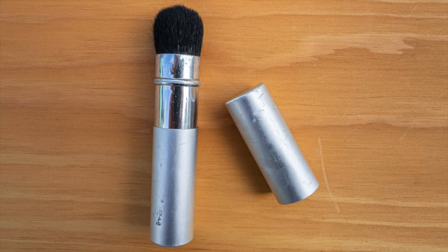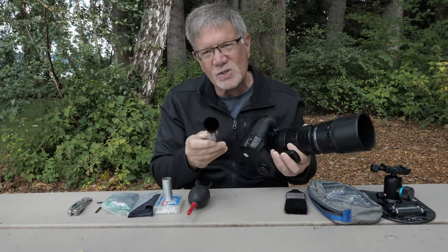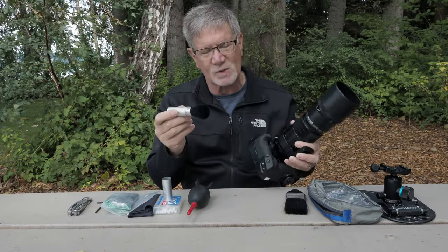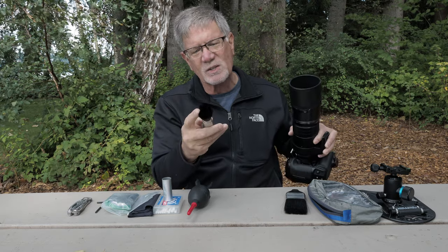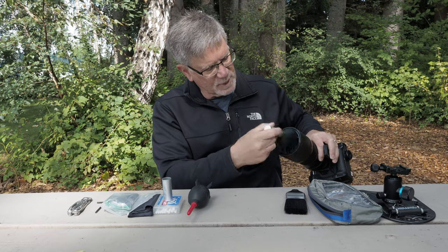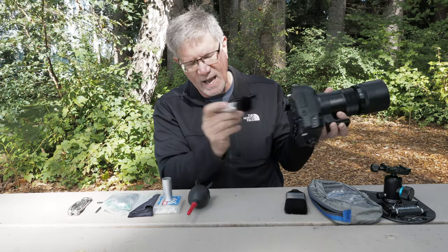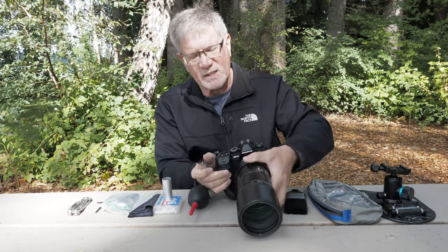The next thing I have is a little cosmetic brush. The reason I use a cosmetic brush is because they're easier to find in the store and less expensive than if you buy one at a camera store. This is just a really soft brush. I only use this on the glass parts — I'll brush off the lens, brush off the LCD, and brush out the eyepiece.